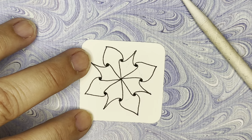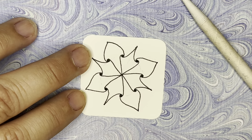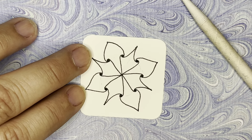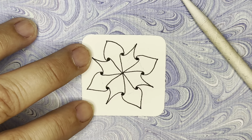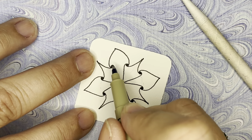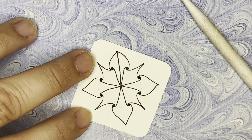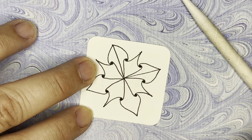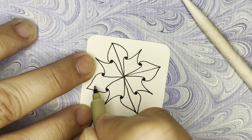Now we're going to do a basic fill. If you go online and look up Stella by Jana Rogers, she has some beautiful variations. The Mosaic app will also have variations of Stella. We're going to take this section here that bumped way out and draw a line down the center. Go to the next big bump-out one and add a line, skip one and add a line, and a line.